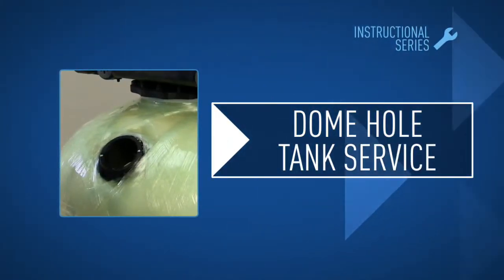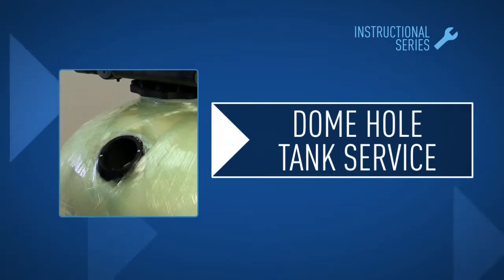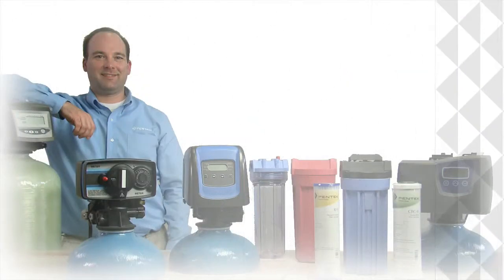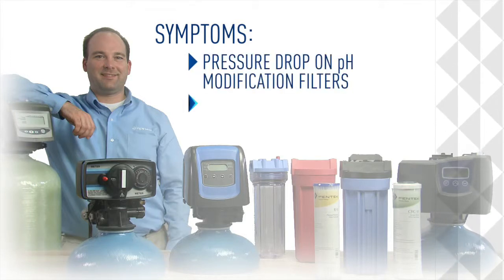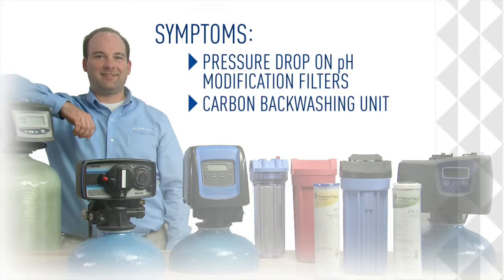In this module, we'll show how to depressurize and refill media on a dome hole tank. The symptoms include a pressure drop on pH modification filters or a pressure drop on carbon backwashing units.